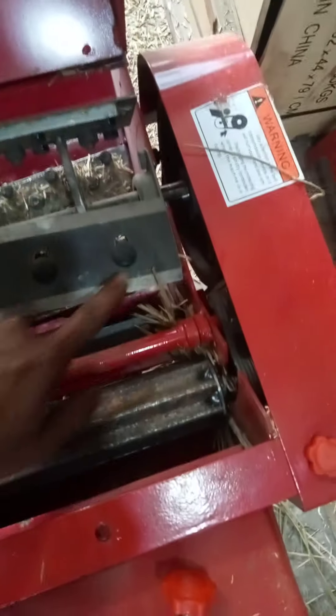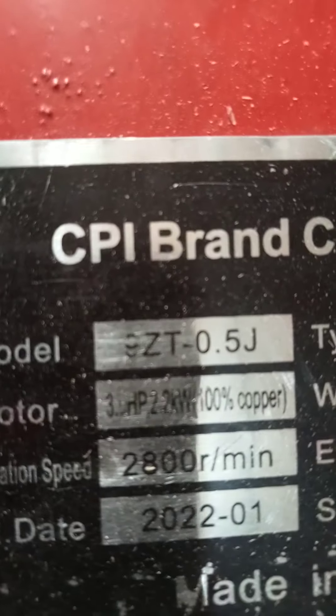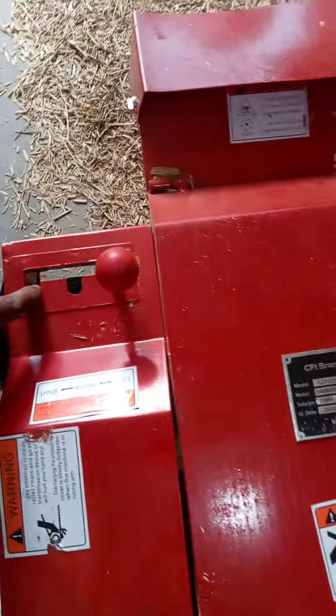This is the four blades. The hydraulic system. I will see the video. This is the model number 9ZT05J. The gear system is short and high. The short is low and low.